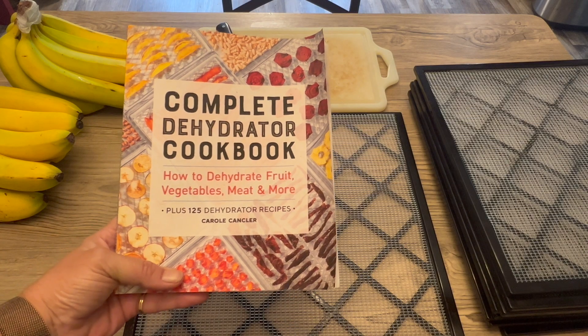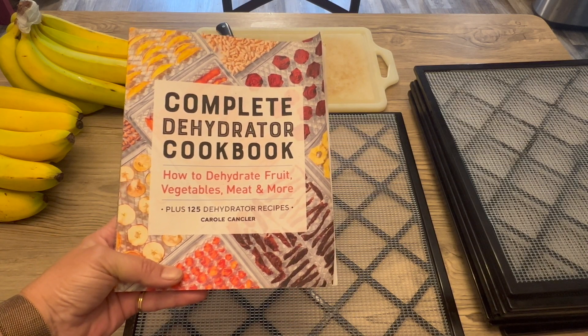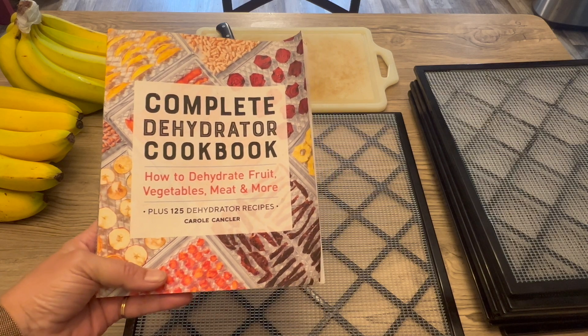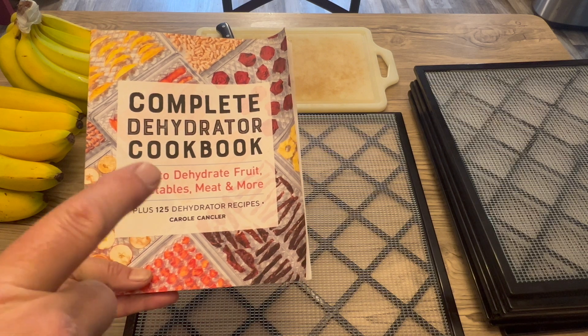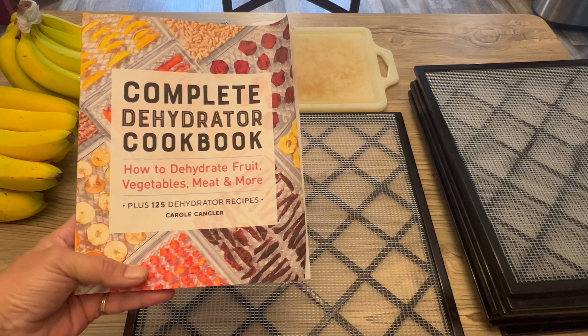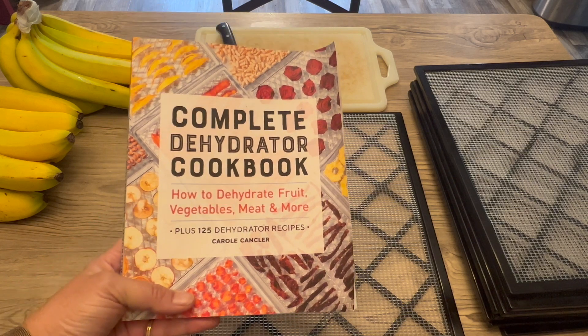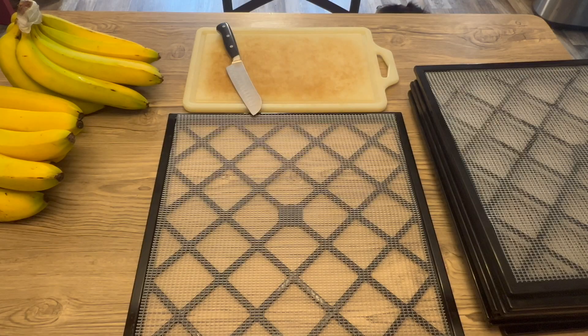I will be following the directions in this book, the Complete Dehydrator Cookbook. I did get this from Amazon, so if you would like this book I'll leave a link in the description box below so you can click on it. I am going to be following this book, which talks about bananas and plantains.